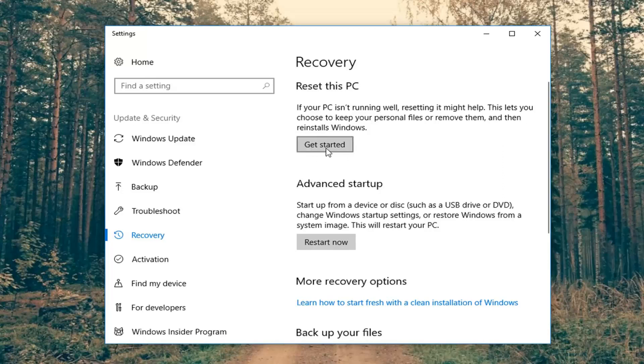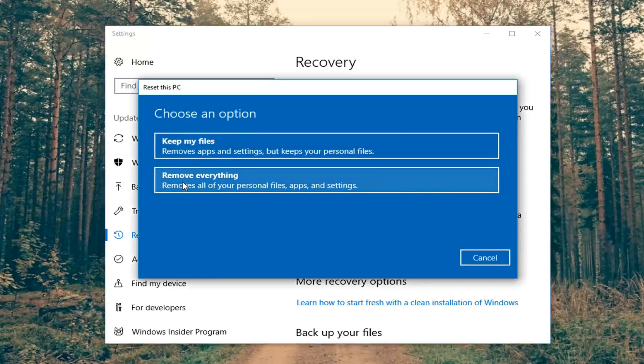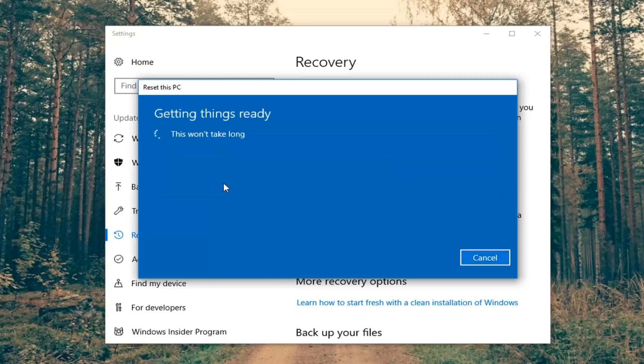You'll be presented with two options once the next screen has loaded. We have the ability to keep your files or remove everything. Even though it says keep your files, it will remove apps and settings. I would still highly suggest backing up any important files or documents to an external medium like a USB flash drive or CD or DVD before proceeding. But if you want to do a complete factory reset, we're going to select Remove Everything, which will remove all of your personal files, apps, and settings. We're going to have a couple more prompts to get through before we actually begin the resetting process, so just please be patient.